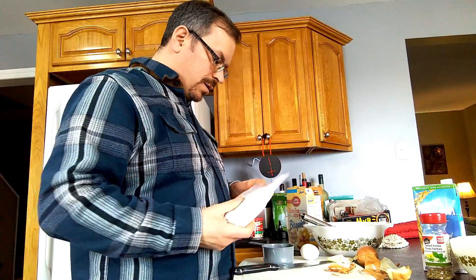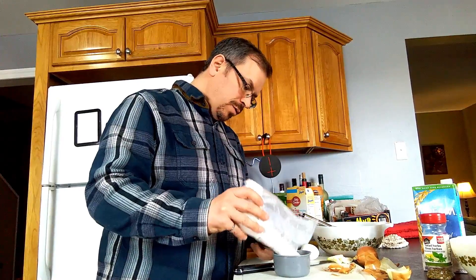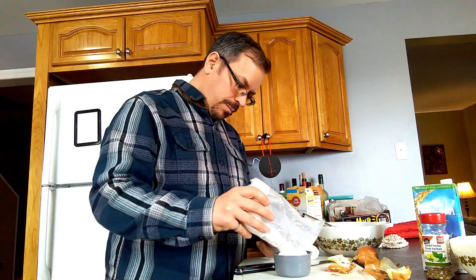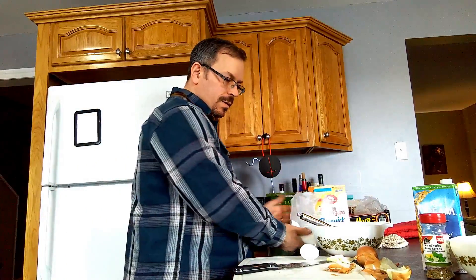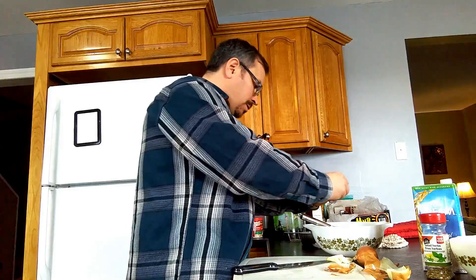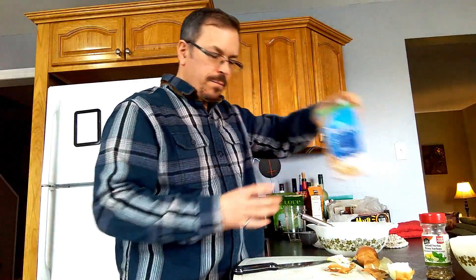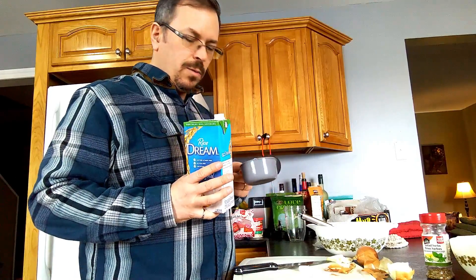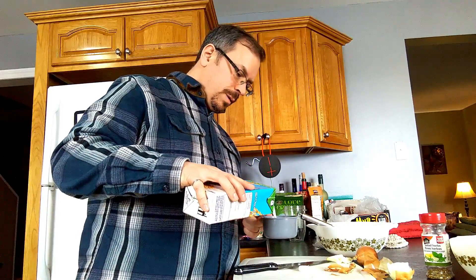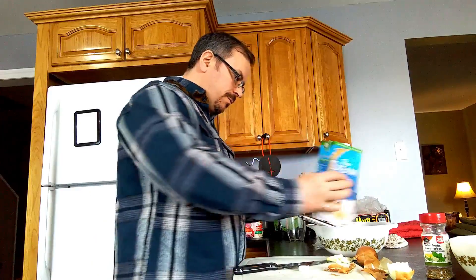I'll let the onion scoops cool down and have a little bath in that ice water. For the batter, I measure out about a cup of the biscuit mix into your mixing bowl, crack your egg in there, then add just a little less than a cup of rice milk.